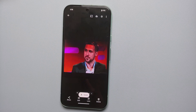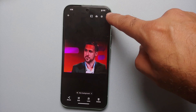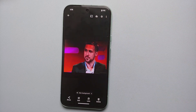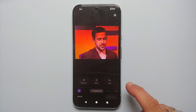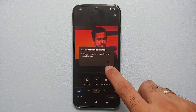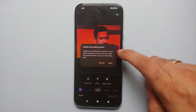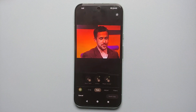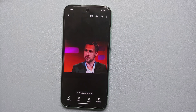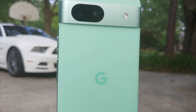Before you ask about privacy — I did all of this without any internet connection, no 5G, no Wi-Fi. Do note that when you try to access Best Take for the first time, you will need an internet connection because it is going to download the Best Take feature powered by AI onto your Google Pixel 8a. But after that, you do not need an active internet connection on your device.